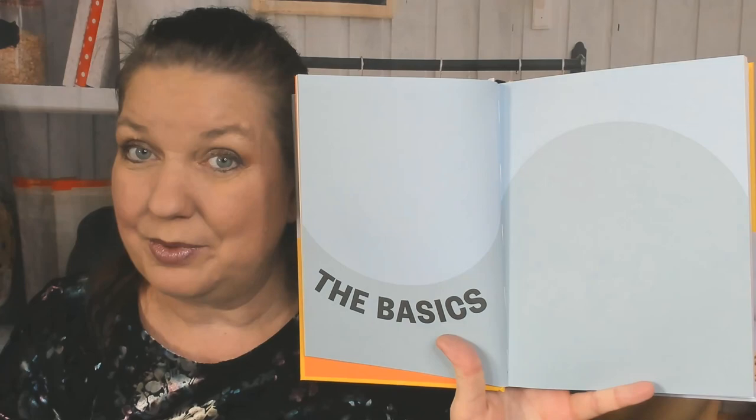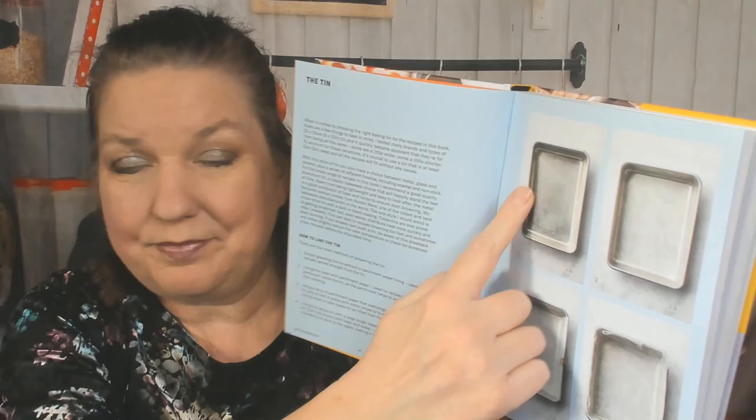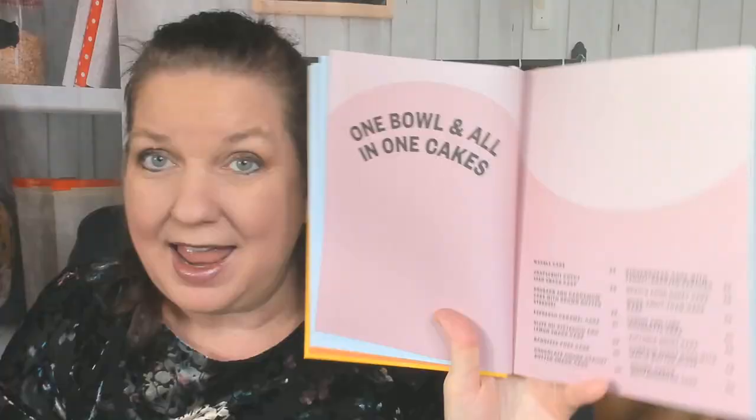Starting off with the introduction and a beautiful picture — off to a good start. We're immediately jumping into the Basics chapter. I like this so far. It covers what kind of tin to use for one tray bakes — you can't just use a cookie sheet — notes on scaling down the recipes, gluten-free notes, vegan notes, how to make vegan eggs. I think I'll skip that part. It also covers butter, fat and cream, ingredients, sugar, and vanilla.